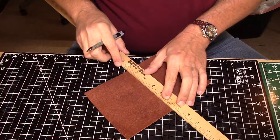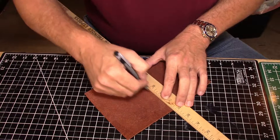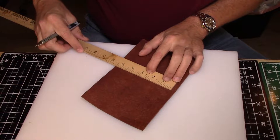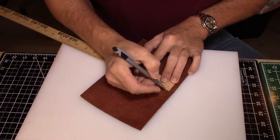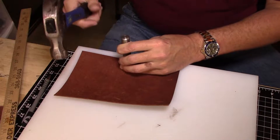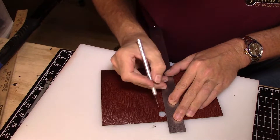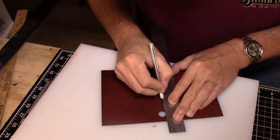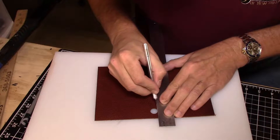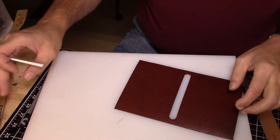I'll mark out exactly where I want the slot to be and how tall it needs to be for the passport to fit into. From there, I'll punch out holes on the edges at the top and the bottom, then connect those holes by cutting from one to the other — catch one side and then the other — and voilà, there we go.